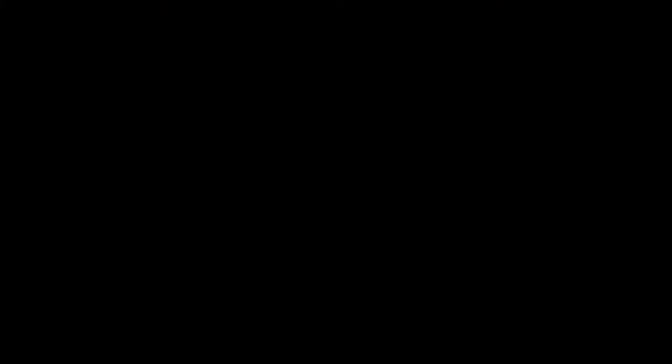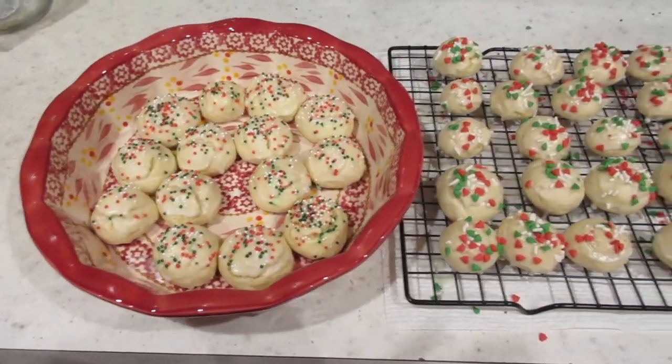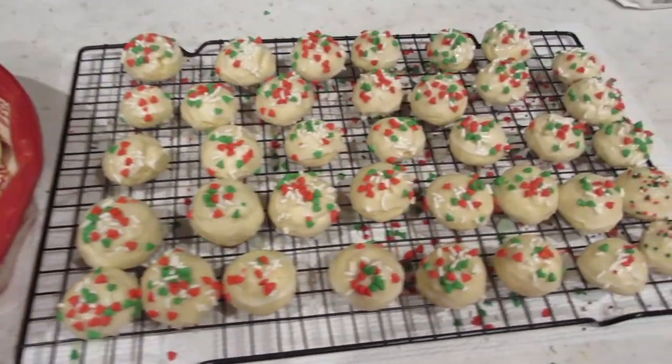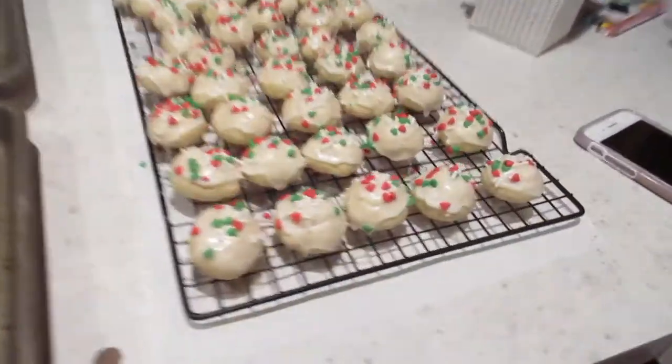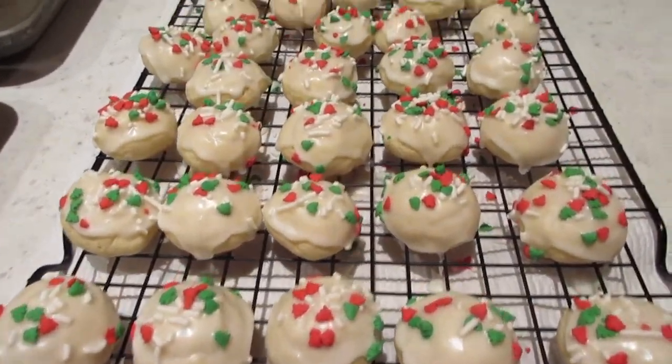I left mine in for five minutes and the bottoms got this kind of golden brown, which is exactly what she said it should be like. And they didn't crack as much. So I'm guessing that is what I need to do. Everyone's oven is a little bit different, but I would say the lower time the better. Here is the finished product.